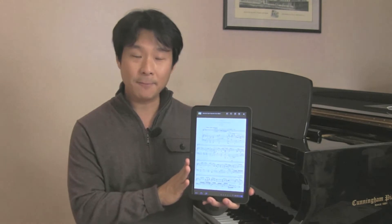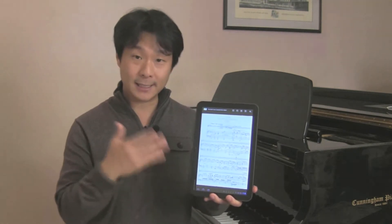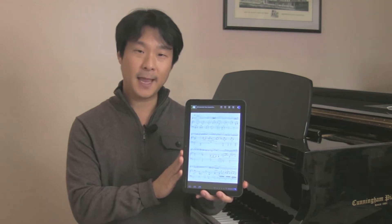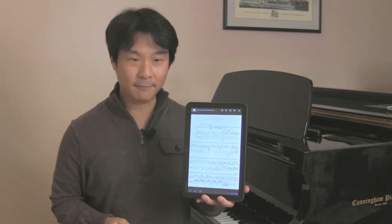Here you can see some sheet music I have, and I've got my Airturn on my feet right now. I've already synced up the BT-105 with the Android platform. I can turn pages forwards, hands-free, and backwards, hands-free, wirelessly. Very, very cool.